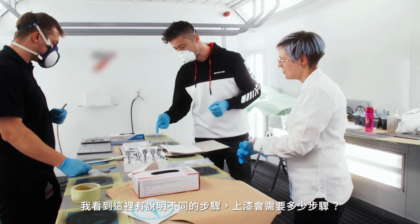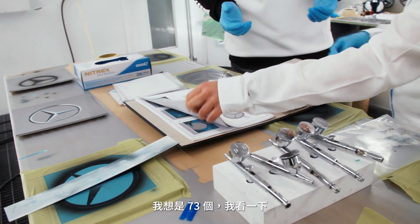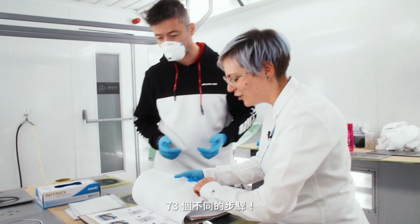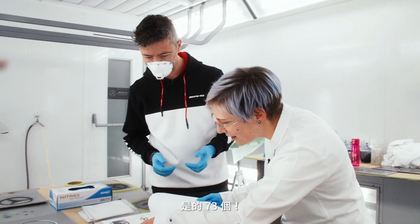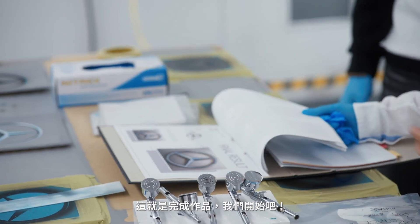I see there's different steps described here. How many steps go into painting? I think it's 73 — let me check. 73 different steps. Wow, okay. That's the finished article there.